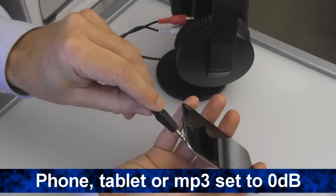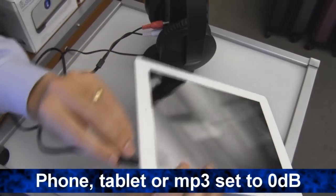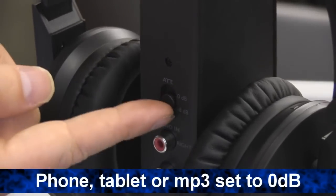If you're connecting to a CD or MP3 player, phone, or tablet, set the attenuation to 0 dB.